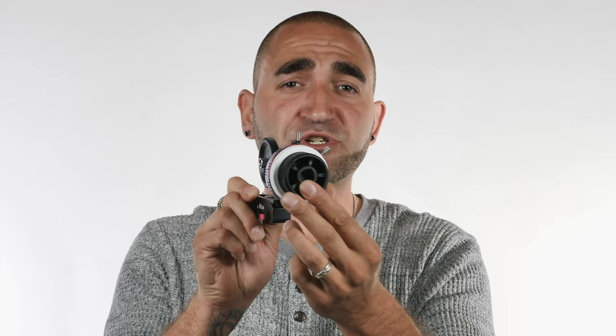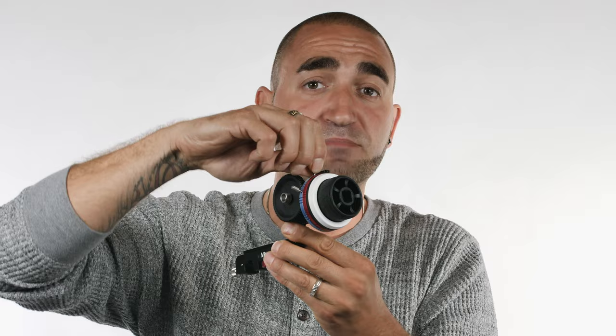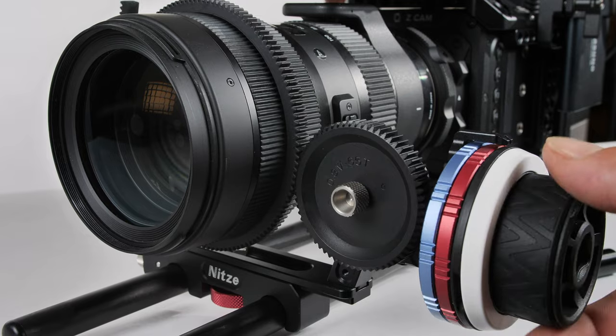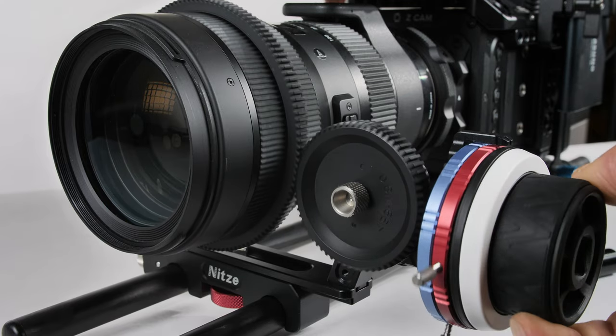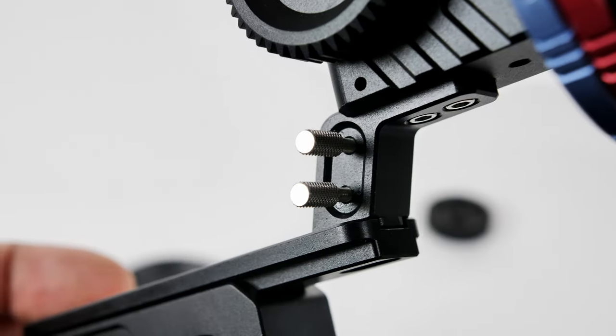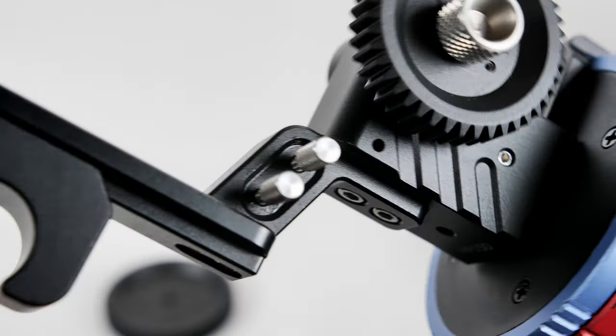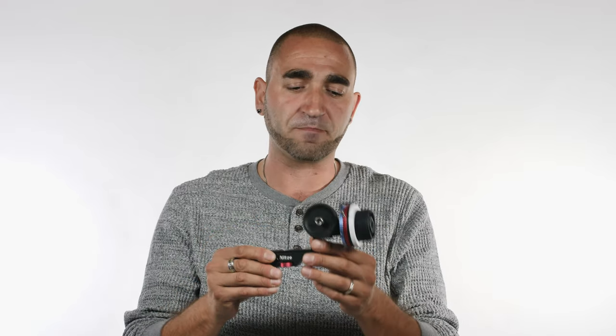Next, let's move along to the A and B hard stops. These two metal pins simply screw in and those are your marking points. You can loosen them, adjust to the focus points you want based on your lens, and once you've found those exact points you tighten them up — and now you have your A and B focus points marked out with hard stops built in. If you don't want to use the hard stops, you can unscrew the pins and store them in two threaded holes at the front of the unit so they won't get lost.